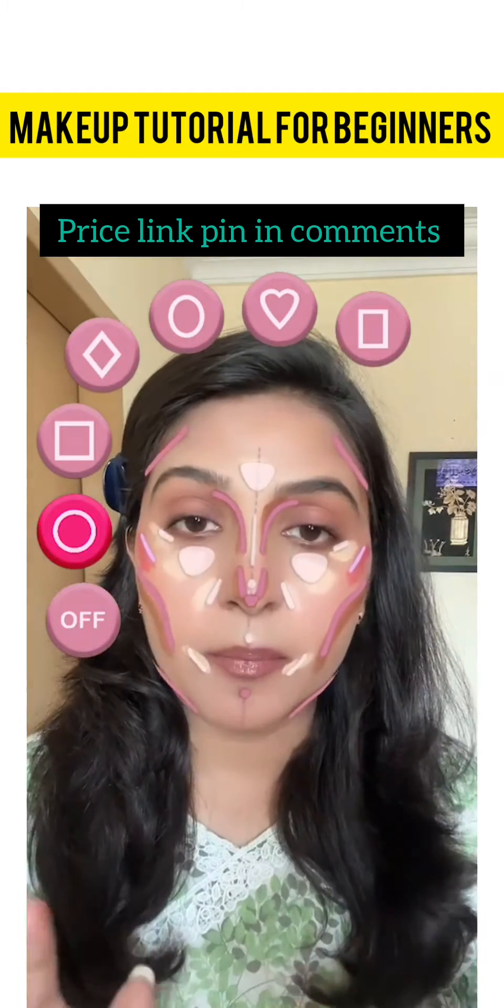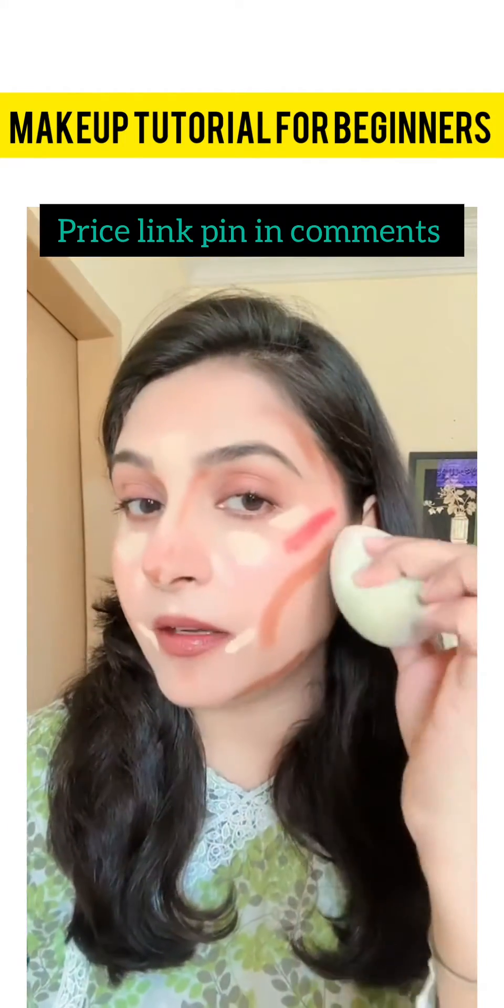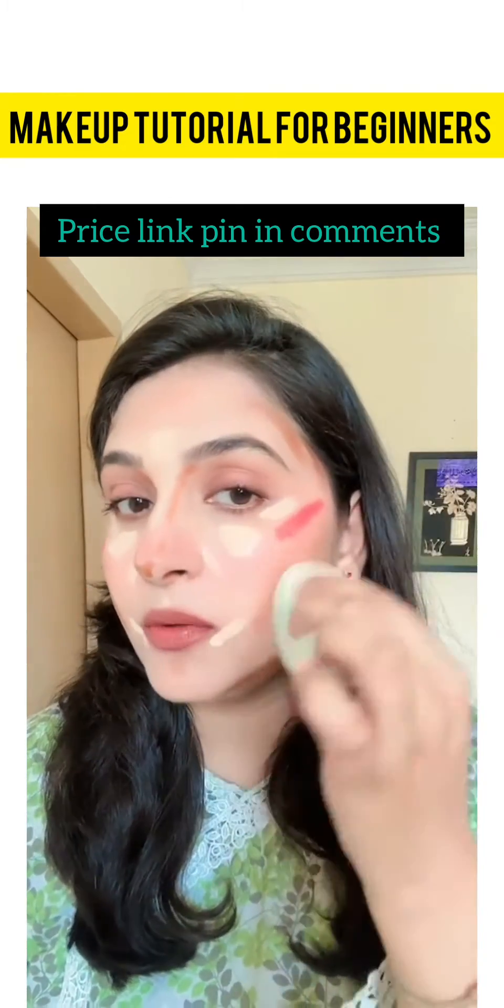Everything is applied, let's check without a filter. Now let's start blending one by one — first we will blend the darker shade with the help of a beauty blender.